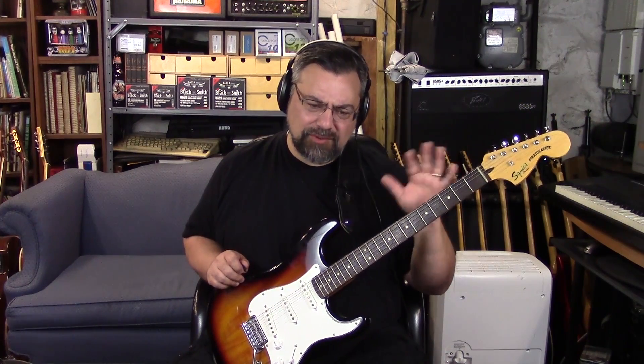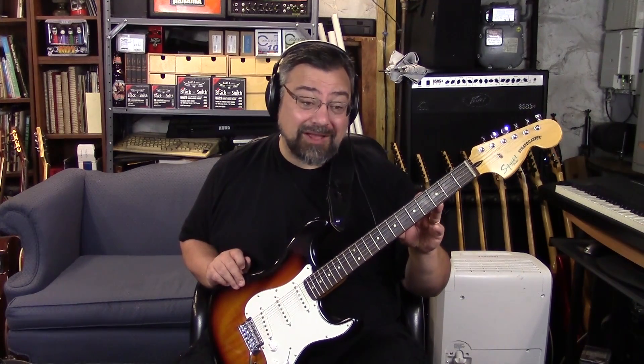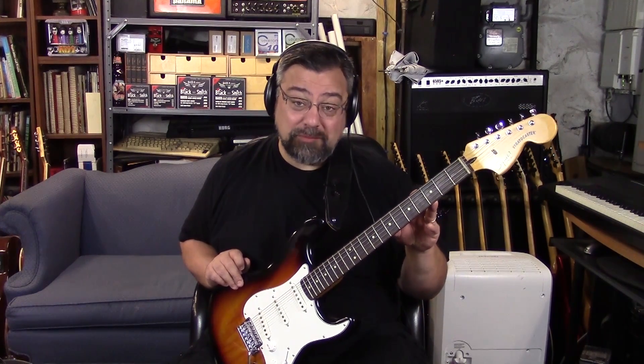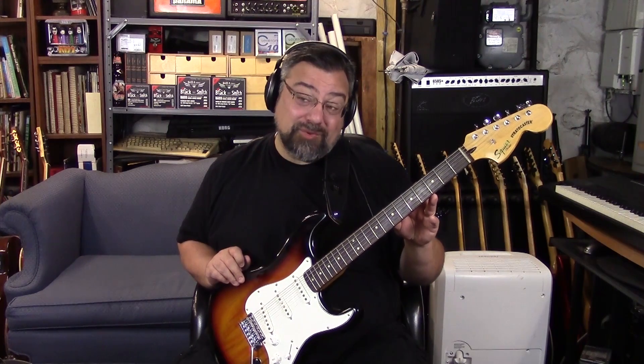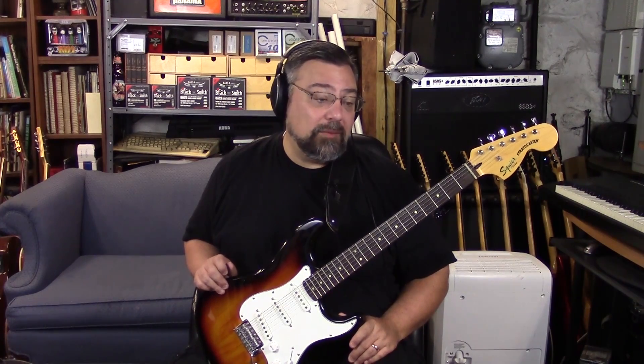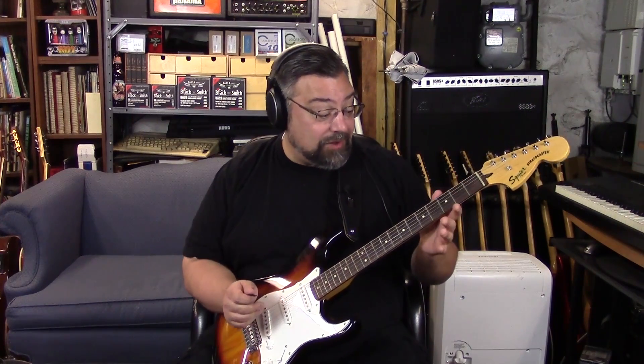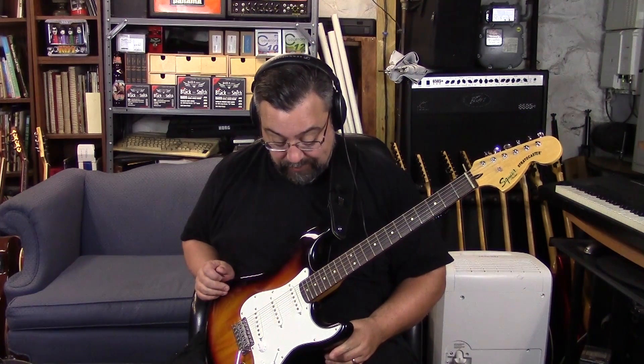It's really the pickups that make a big difference, and there is a big difference with these pickups because these are the first ones that are Duncan Designed. The Standard sold for $219; these are $249 new. I see them all the time for between $150 and $200 used — really between $165 and $175 is pretty common. For that kind of money, this is an insanely good deal on a guitar. I love the playability — when my brother comes over he goes to this one all the time and says 'you've got to sell me this guitar, I just really love it.'